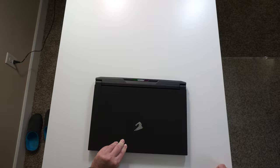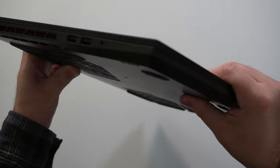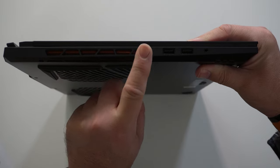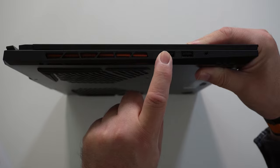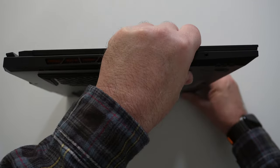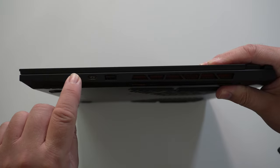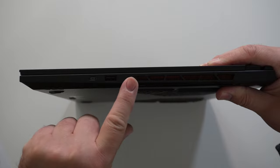Let's check out the I/O, starting on the left-hand side. We have some venting, and then USB 3.2 Type-A ports, and our headphone/mic combo jack. On the right-hand side we have another USB-A port, a USB-C Thunderbolt port, and more venting.